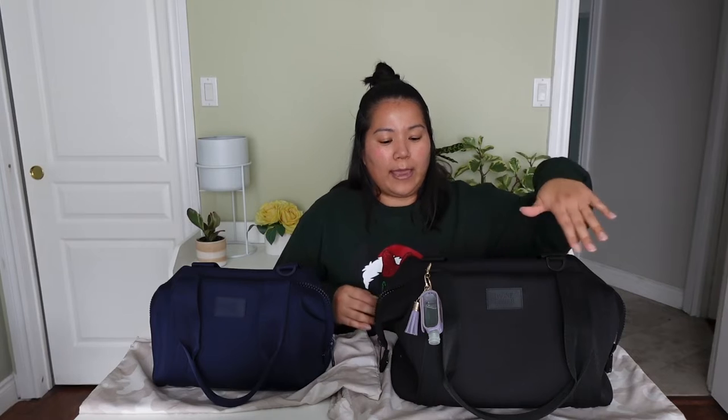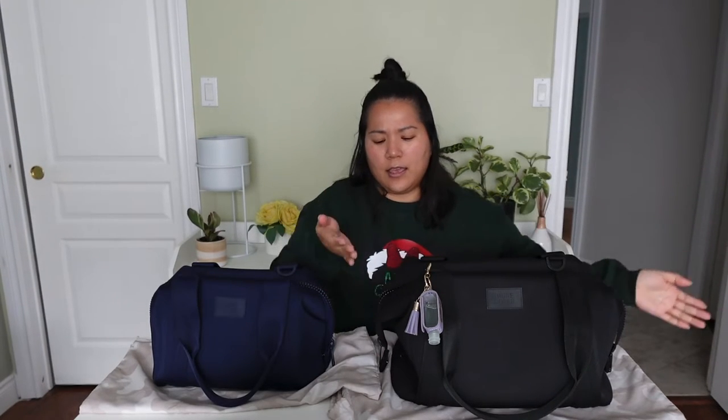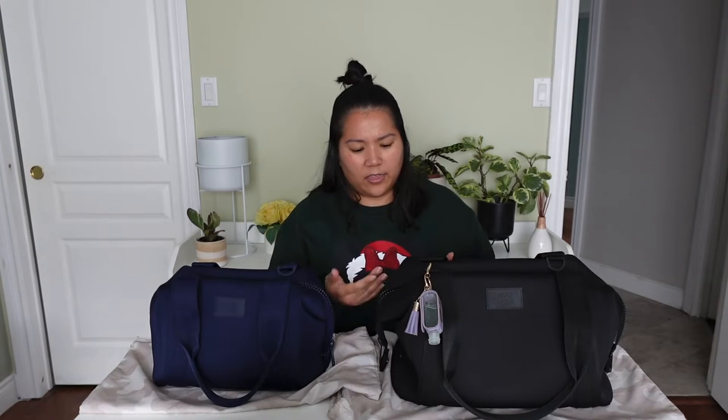Let's start with the medium bag. This is the one I actually purchased first. I was contemplating between the medium and the large size, looking for a bag for my everyday work commute — really just to carry my lunch, my water bottle, and whatever else I wanted to bring to the office. The medium bag measures about 14 and a half inches in length, seven and a half inches in width, and nine inches in height.